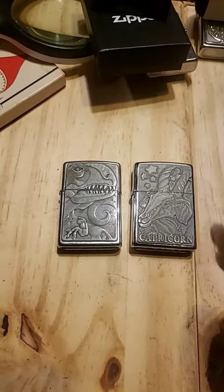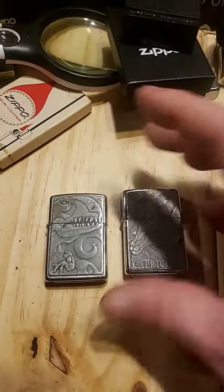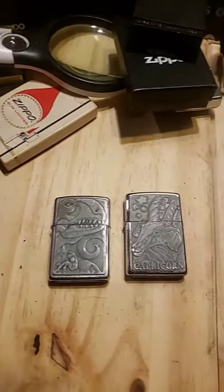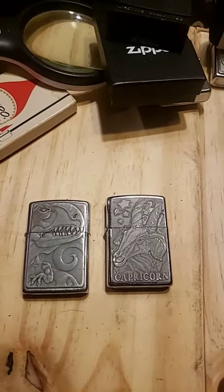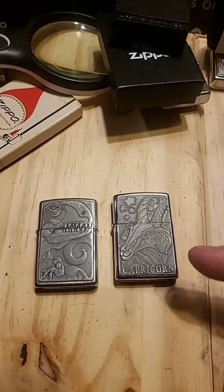Barrett Smythe designed all of these designs and Zippo put them on. Barrett Smythe got a cut of it. Then the relationship went sour and they stopped making stuff with Zippo. But these are pretty rare and pretty expensive.